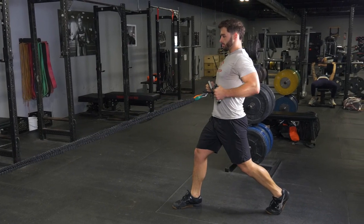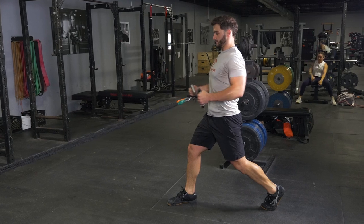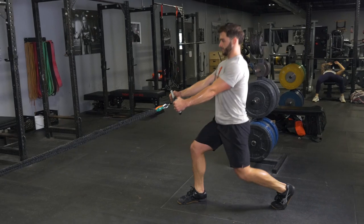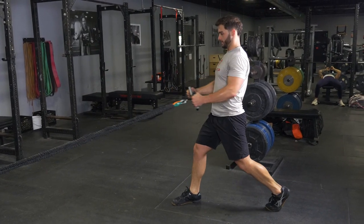The split squat and row is an excellent full body exercise. Begin holding your T-grip max bar with a hammer grip, facing the anchor point of the bands. Step one leg back three to four feet, depending on the length of your leg.